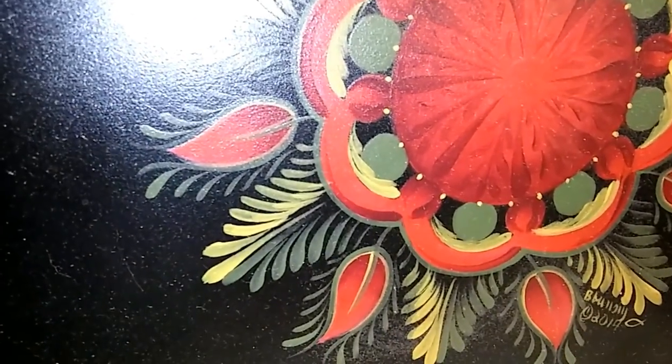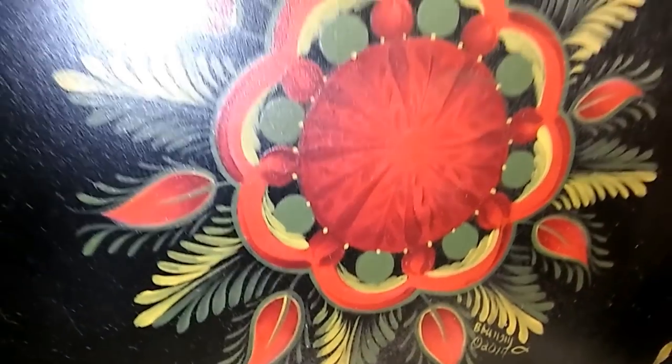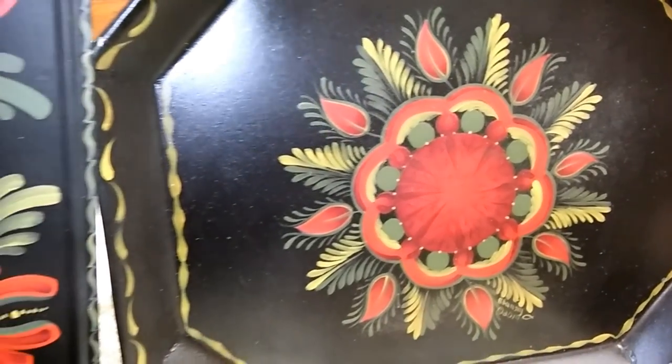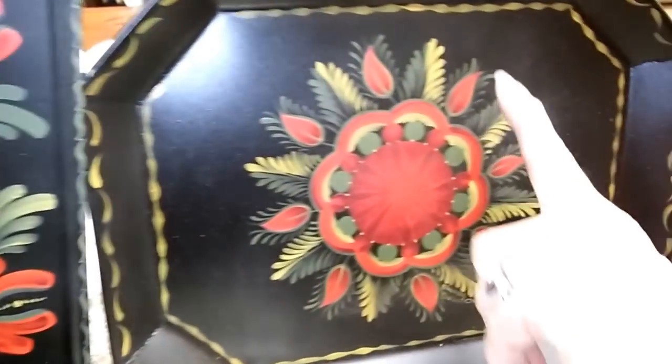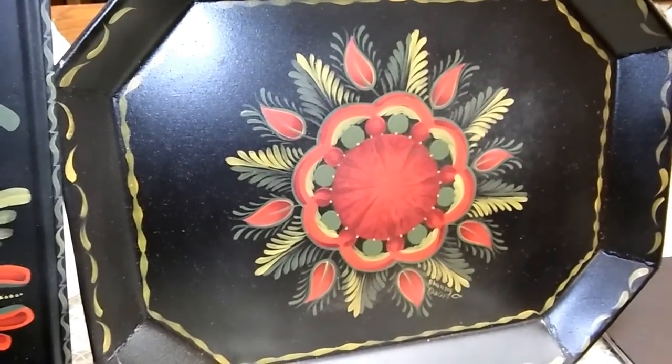When I look at an antique piece of tin, my heart sings. I use DecoArt acrylics for each of these designs. I find doing strokes very relaxing. You can fill a large area with just a few strokes and make it look pretty.